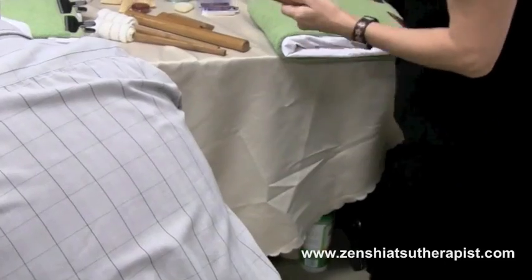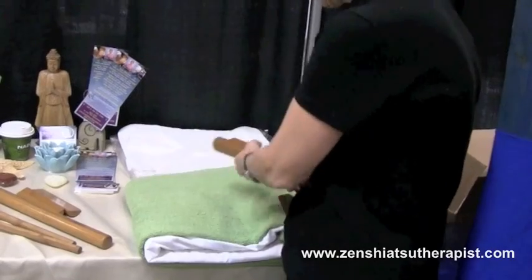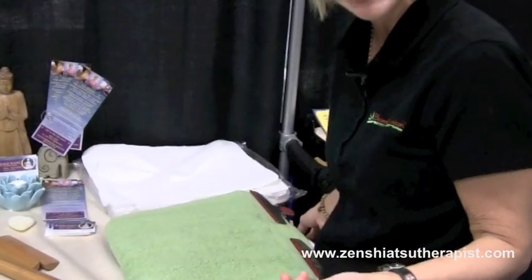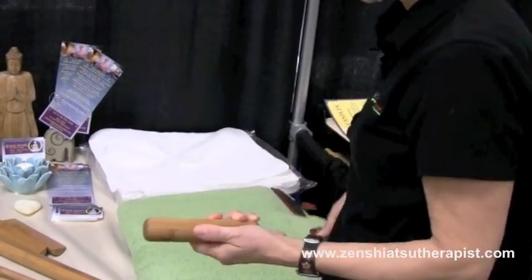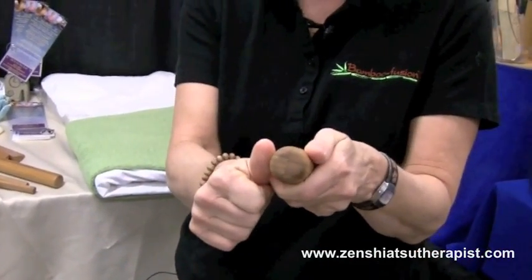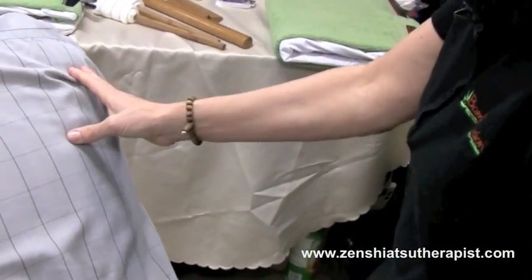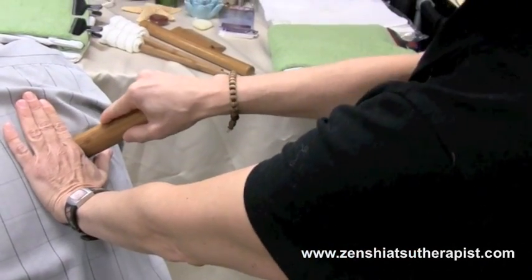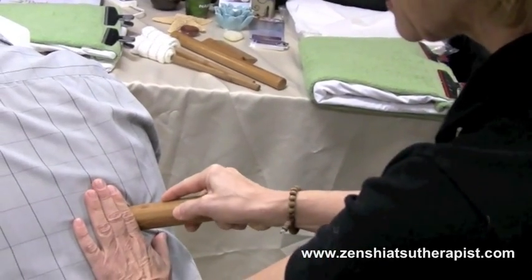We usually keep them warm in a nice heating pad — it's a professional grade heating pad — and we have a little control that allows us to keep the bamboo at 160 degrees for at least an hour. This one is a full bamboo and it's meant to replace my thumb. So when you have a bigger, muscular person, instead of breaking your thumb, you can use that tool to gently work on the trigger points that will relax the body.